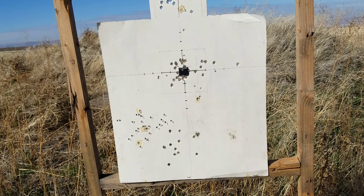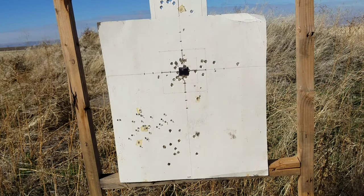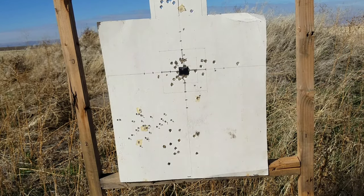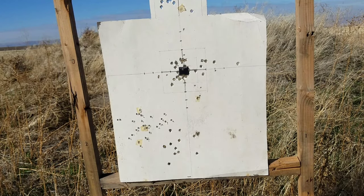Looking at the target now — I wasn't sighting this in; I was just aiming right here, and all my shots grouped right here. It shows how well the red dot sight holds up to AR-15 5.56 recoil.